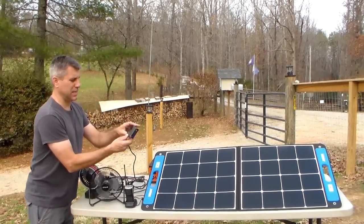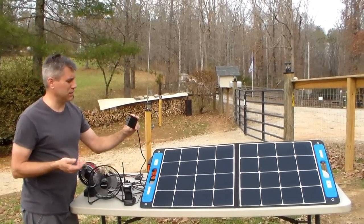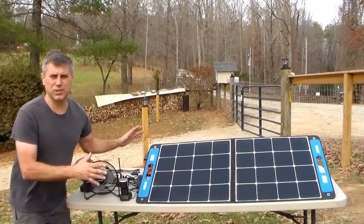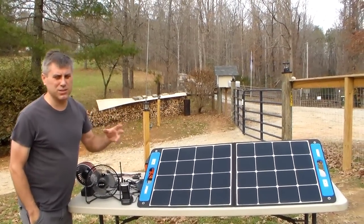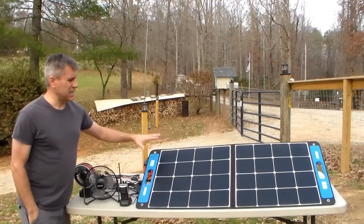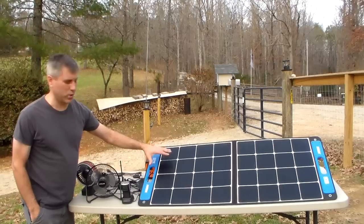It's the X-Star EU4S. Basically you have all these plugs, so you can use the USB and charge all your stuff. A lot of people have contacted me saying they can't afford $1,000, $1,500, or even $700 or $800. This is a way to get started. It retails for around $300, and I have a discount code for you that will drop it down to about $240 — with the box and the panel included.